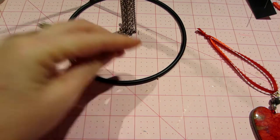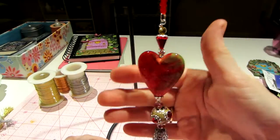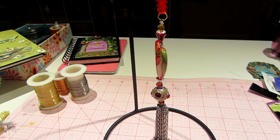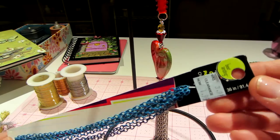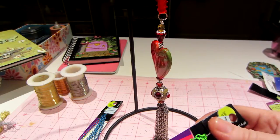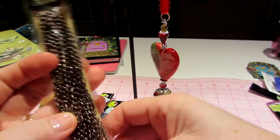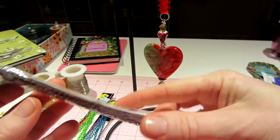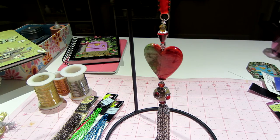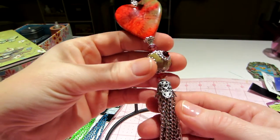I just gathered up all my chain. I have tons of chain — I've had these in my stash forever. This is just blue; it's Bead Landing, $1.99. I have a green one that I didn't use, but I thought I'll wait for just the right bead. I did buy a couple chains today. This is like a brassy color — I don't know what they're calling it. The bead caps I used — you need a fairly big bead cap.